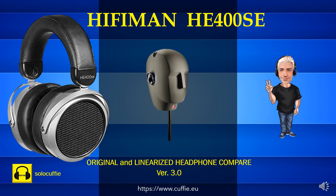At the beginning there will be a comparison using pink noise, then with musical pieces. At each step the frequency response graph will be displayed. Good vision.